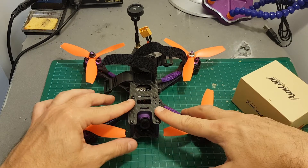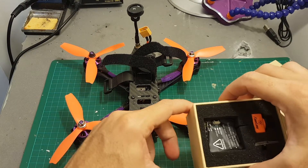Let's start by disassembling the top part, desoldering the front camera, and adding this camera instead.